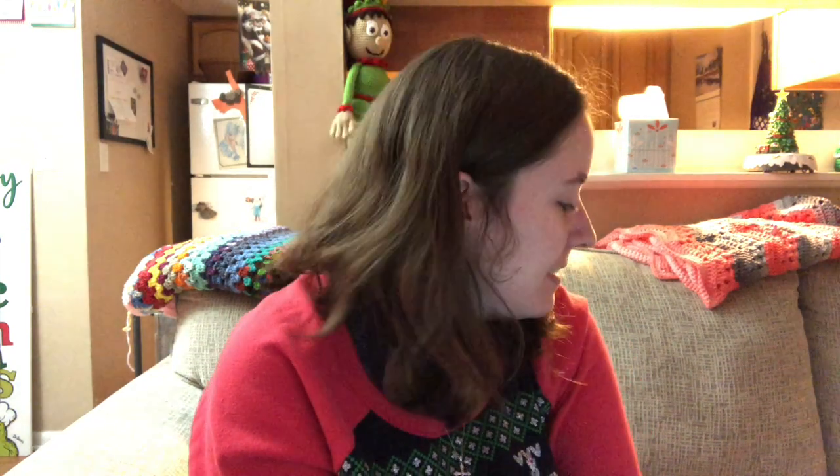Hey guys, welcome back to No Catch Your Name. It's me, Ella. Today is Wednesday, so it's 'what you're working on Wednesday.' I got laundry going in the background so it's probably loud, but hashtag real life.